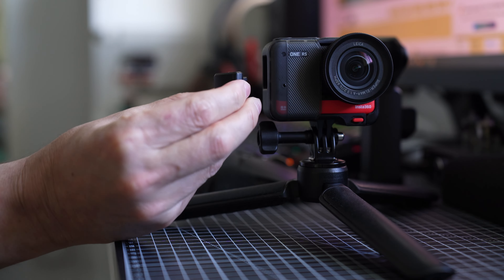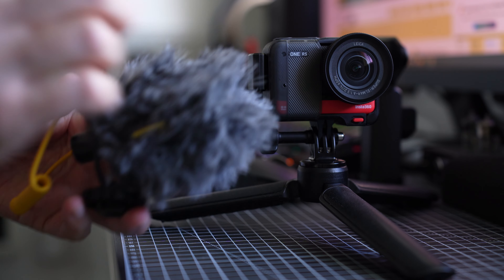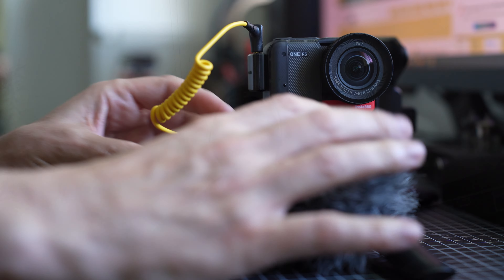You might be saying the video quality is good but the microphone is poor. Well, don't worry, because Insta360 also sell a microphone adapter so you can plug in a better microphone if you're vlogging — which is great for anybody that likes good audio quality from such a small device.